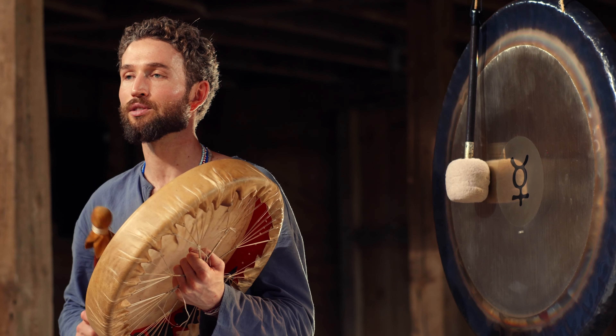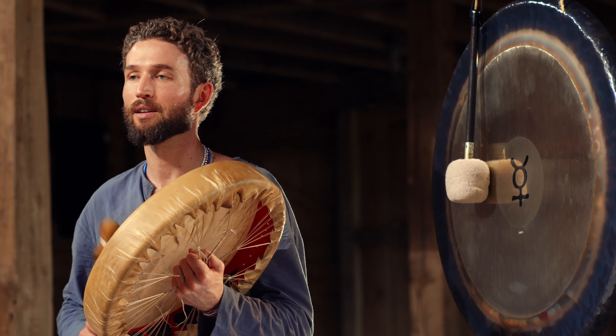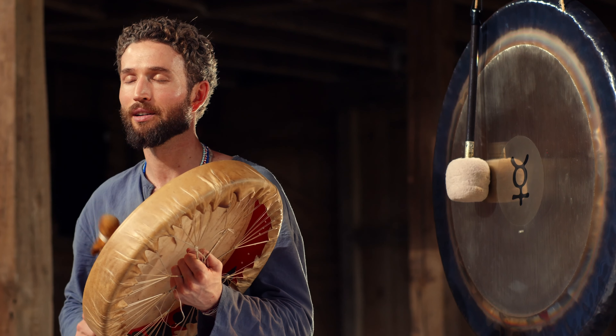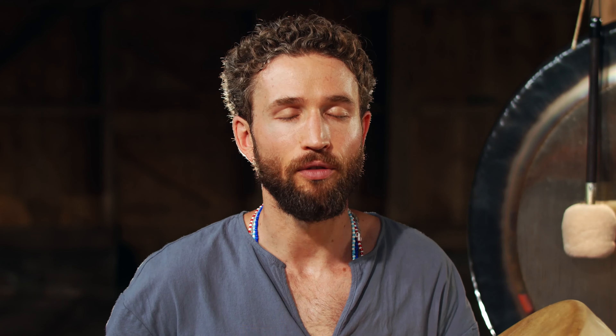Drawing a final slow, full, deep breath. Holding your breath right there at the top for five, four, three, two, one, release.